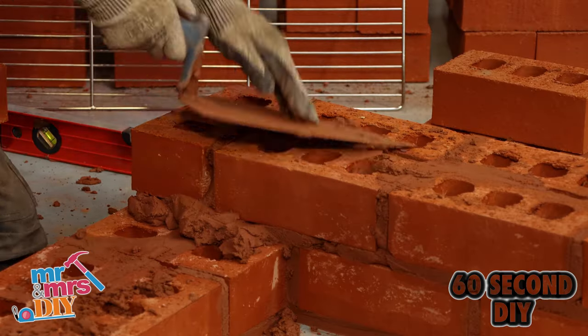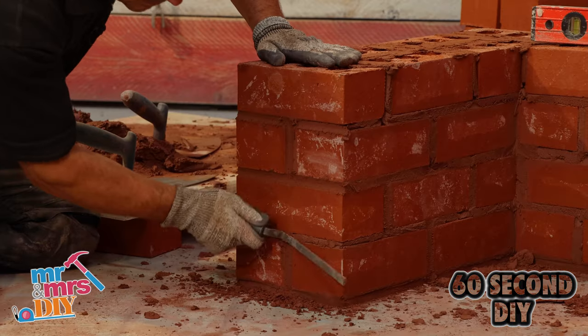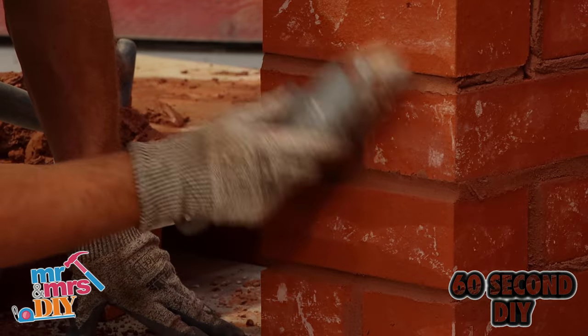Continue your second, third, fourth, fifth, sixth, and seventh course. Every three or four courses, make sure you point the brickwork before it dries, then give it a quick brush off.